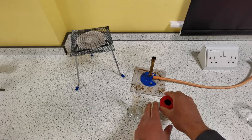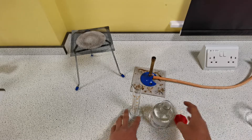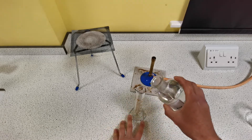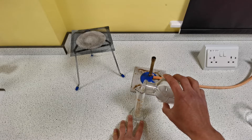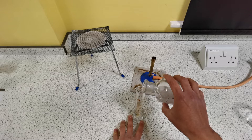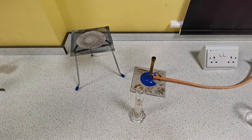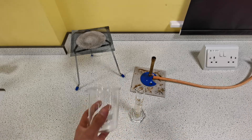We're going to start by measuring 40 centimetres cubed of sulfuric acid using the measuring cylinder, and we are going to pour this into the 250 millilitre beaker.